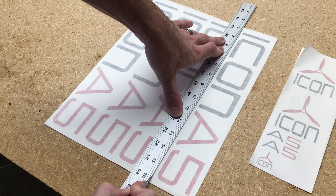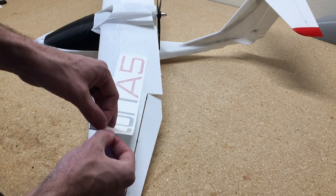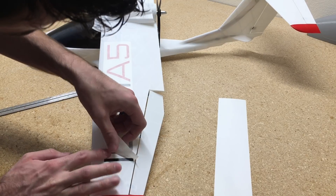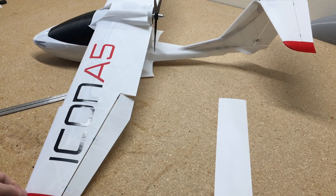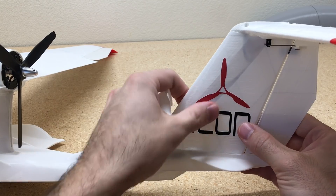We'll finish this plane up with a nice set of decals. Thank you guys so much for watching. If you need any of the parts I used in this video, I have them all linked in the description. I also have my Cura Layer 3 settings in the description, so if you're having problems with 3D printing you can use my settings and see if you can get a little closer.